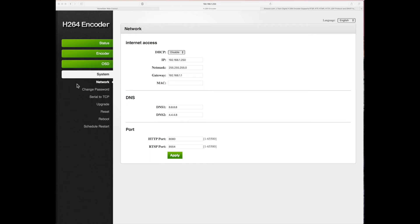Here is the network. You can see I've changed it. Normally there's a MAC address in there, but for this video I removed that. The only thing I changed here was the DNS, and that was about it other than the IP.